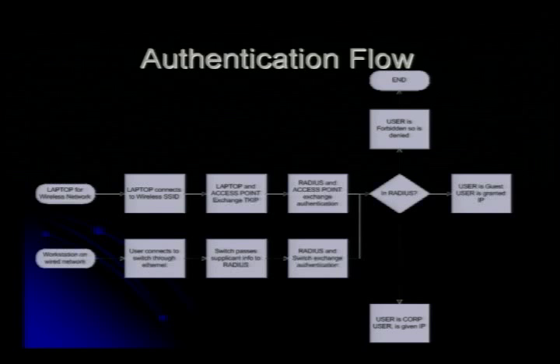This diagram shows how everything actually works on different layers — I tried to get as much in this slide as possible. It shows the authentication flowchart when you're using either a wireless node or a wired node. On the wireless side, if you connect to the SSID and exchange the right TKIP credentials and you're in RADIUS, you're either forbidden or you get the proper VLAN assigned. The same thing applies on the wired end.